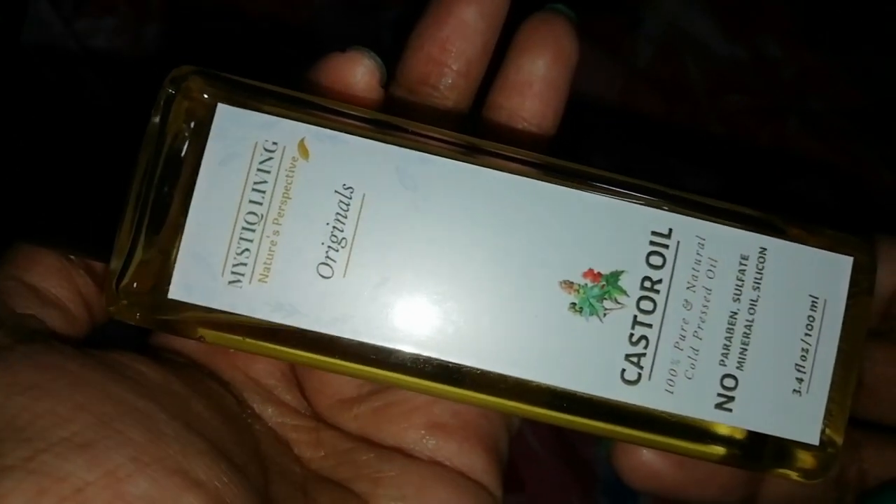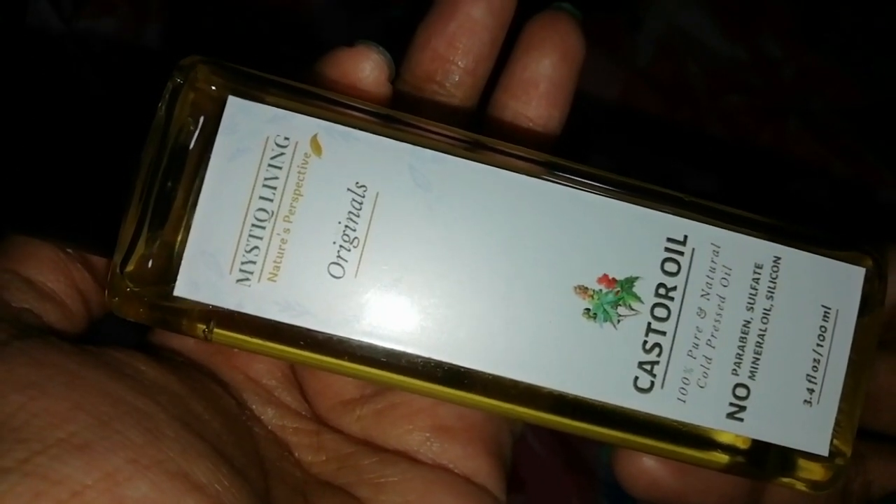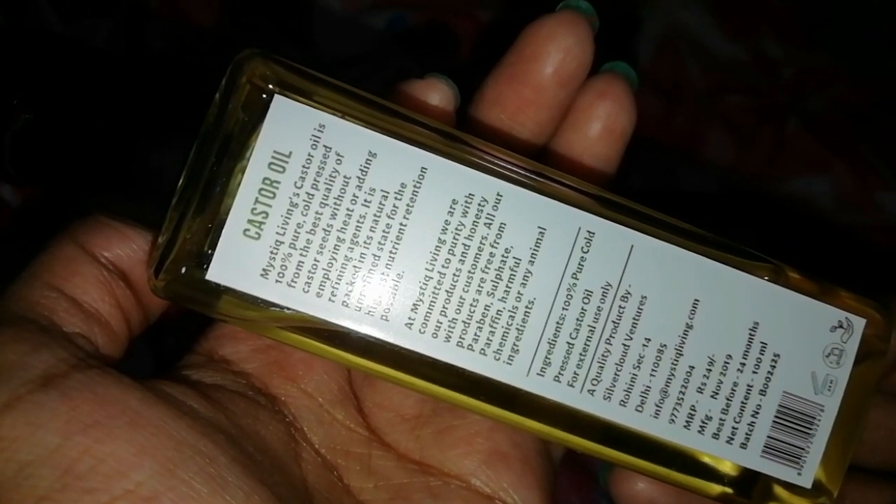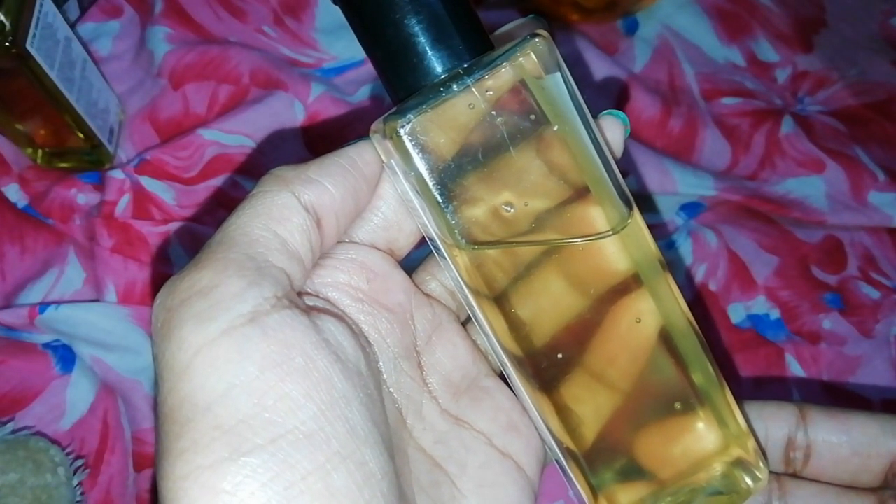The castor oil I am using is from the brand Mystic Living. I prefer it because it is 100% pure — no paraben, no sulfate, no mineral oil, no silicone. It is totally natural and very affordable. Apply it where you feel there is a lot of hair fall. Castor oil is very good for hair growth and it stops hair fall.